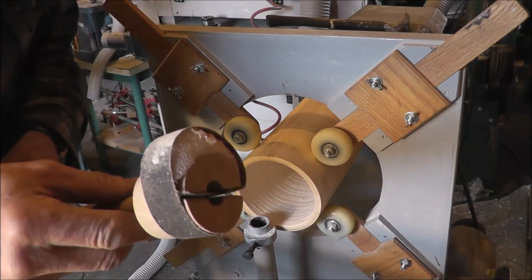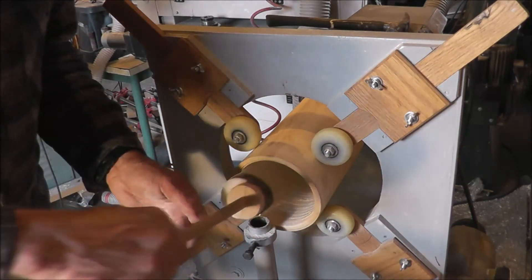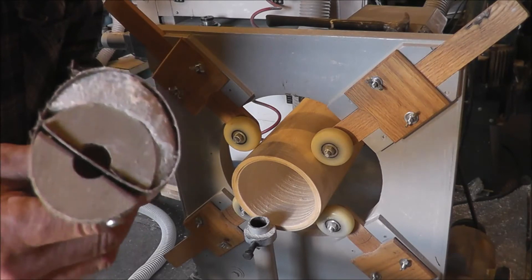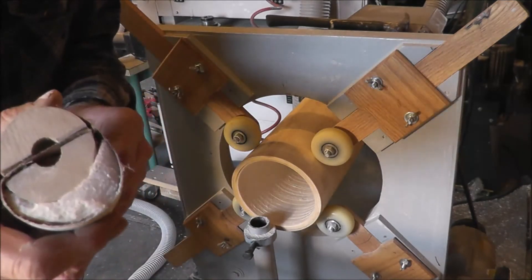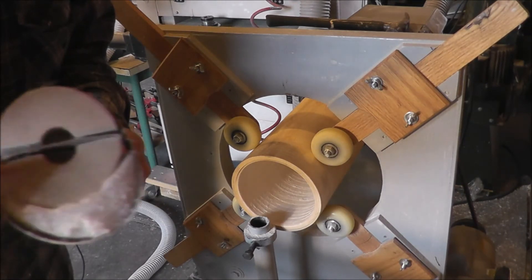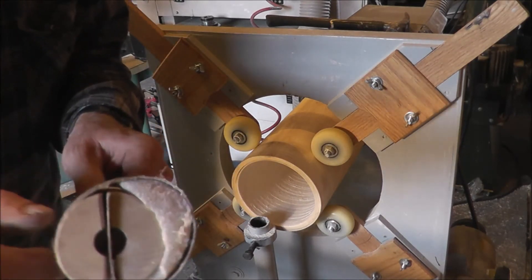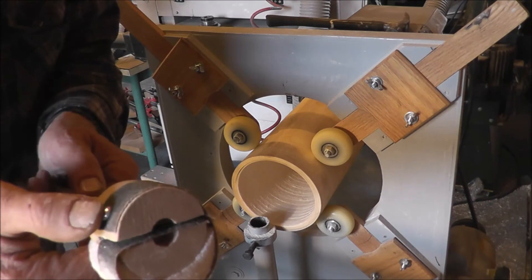I wanted to show you my super nifty-difty sanding thing for sanding the inside of a hollow form. This happens to be a tube I'm making for a knitting bowl. What I've got here is just a round disc mounted on a dowel, and the end of the dowel has a slot in it. This is slotted here, and to lock it in place I just turn it. I've put a piece of foam here and just a strip of belt-type sandpaper, secured with a screw.